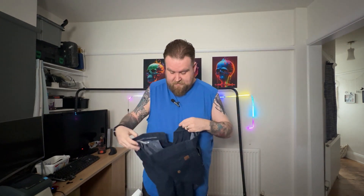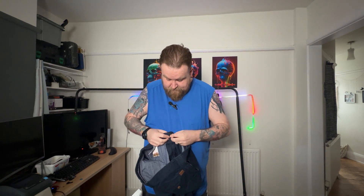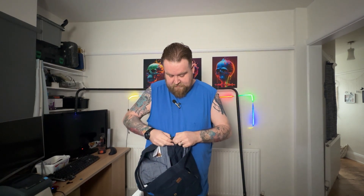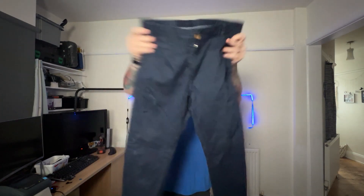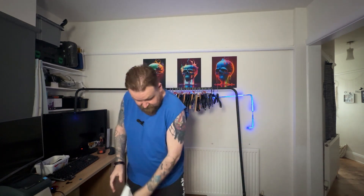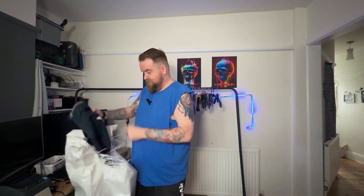We've got a pair of Hugo Boss chinos — the zip and the button all work, sort of skinny leg. Can't really see too much wrong with them; they just need a bit of a wash. I can't believe we're already nearly done.